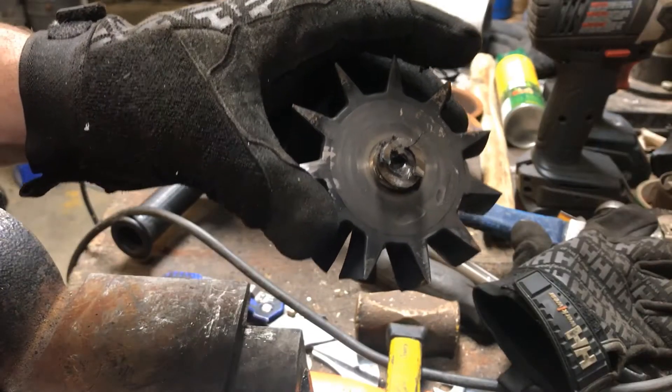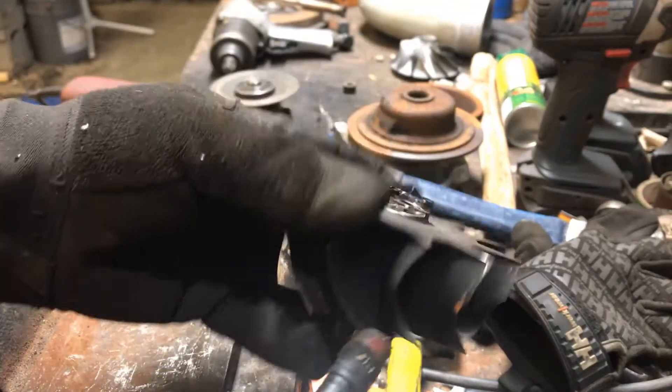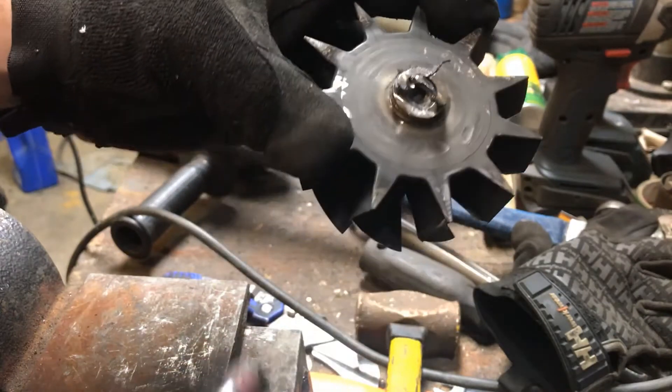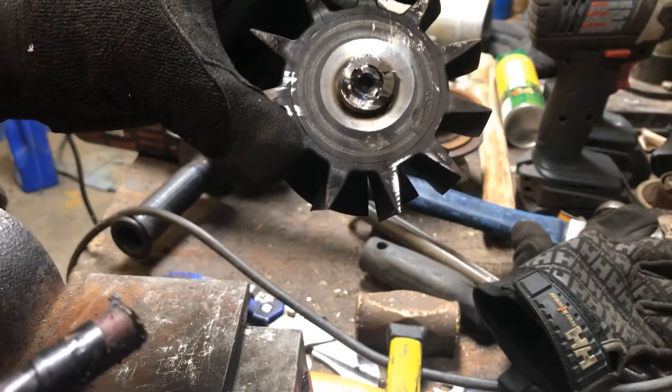This impeller is aluminum everywhere except the core. I'm going to see if I can just cut this outer lip off and find out how deep the steel goes.